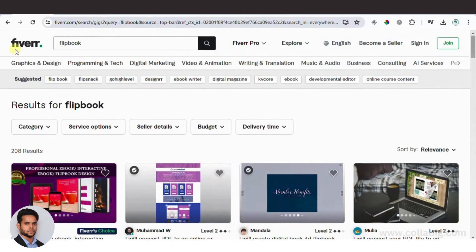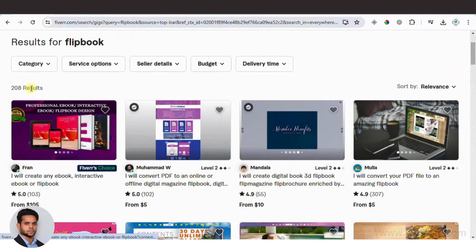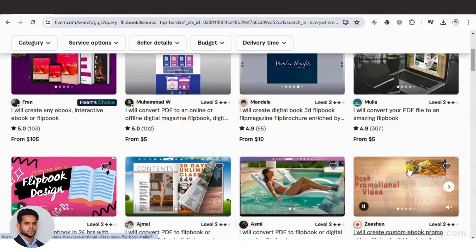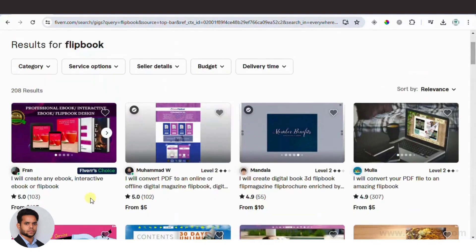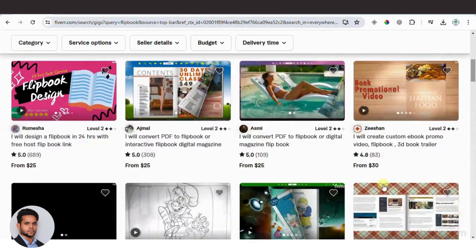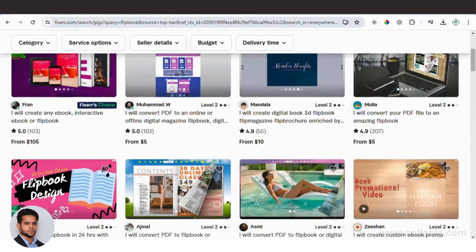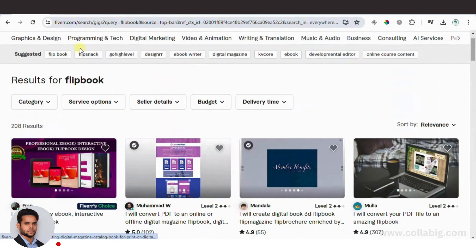Head over to Fiverr and search for flipbooks. You'll notice there are only about 208 results — for Fiverr, this is actually very low competition. Most sellers are offering this service for $20 or $30, and some even for just $5. We are going to use a software that will allow you to offer this service for just $5.